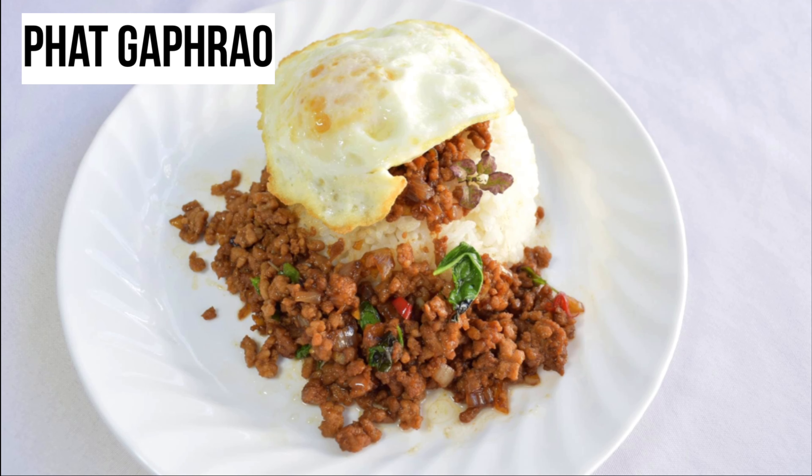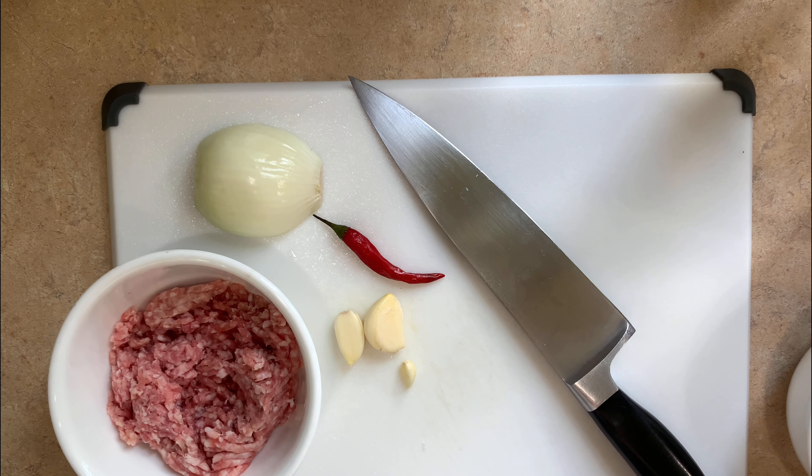Hey fellow foodies! For this week's Thai dish, I'm going to do a classic and super easy dish called Pat Kapraw.